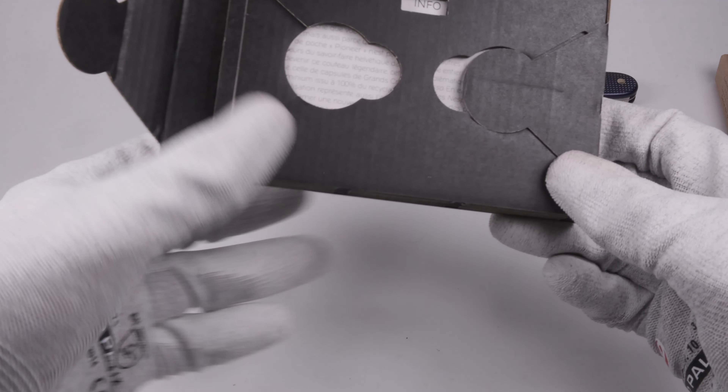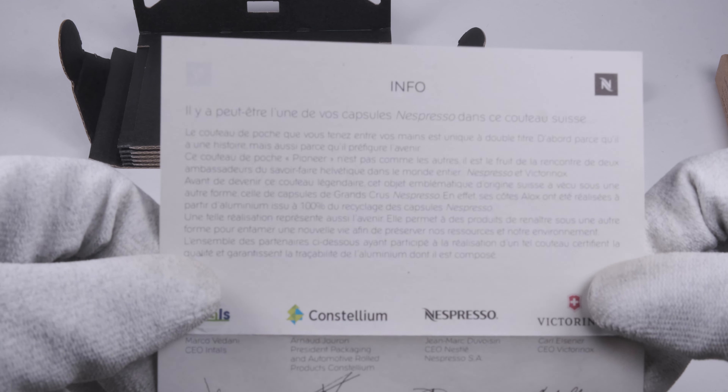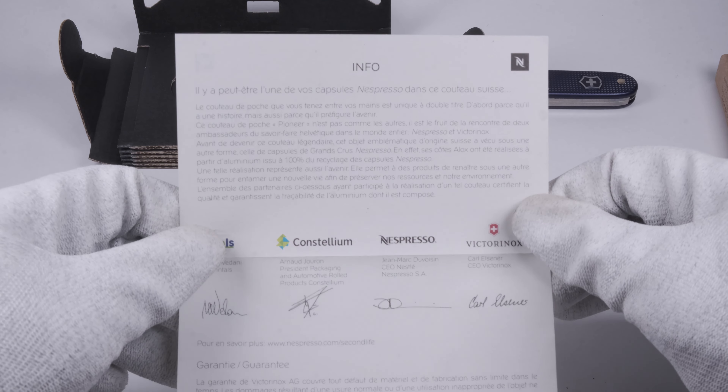After opening the box and turning it around you can find the certificate inside. Here you get some information about the philosophy of this product.